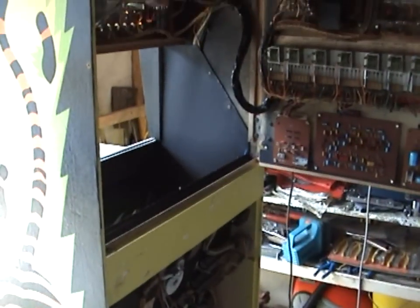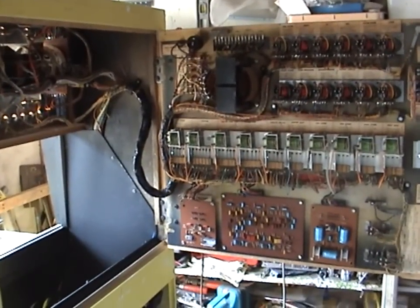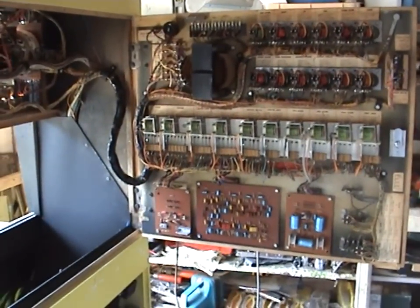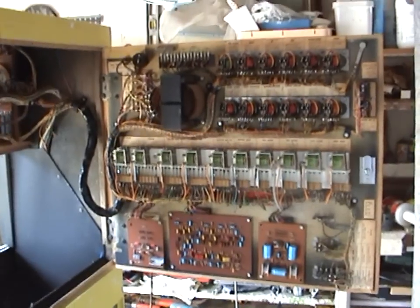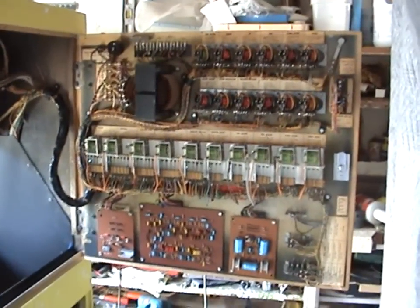This game runs from a step-down transformer. The game runs on 110 volts US voltage. Some games can be converted to 240 volts via taps on the transformer, but unfortunately this game doesn't have that option — it can only run on 110 volts, so I'm running it from a step-down transformer.